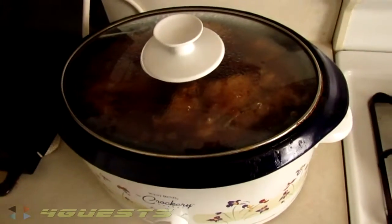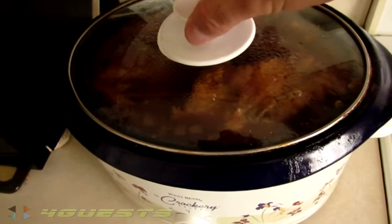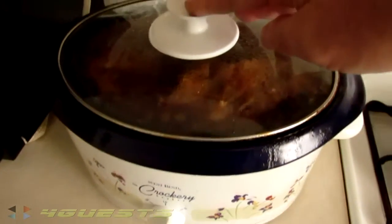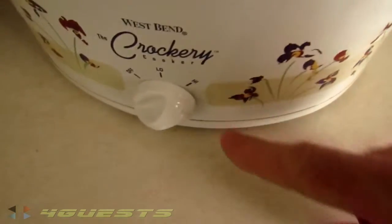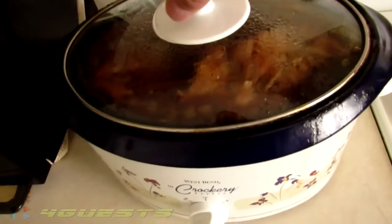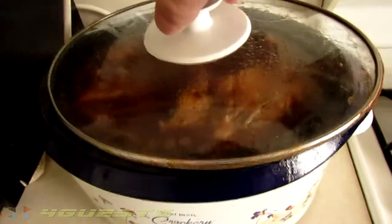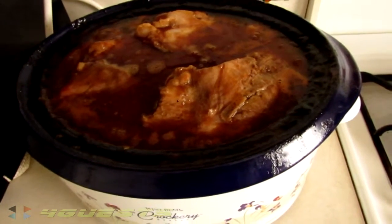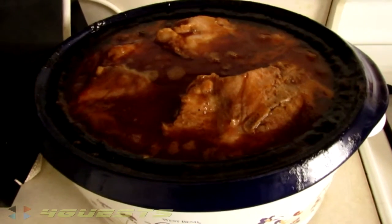It's now about 11:30 and she got up at 6 a.m. and started cooking these pork ribs in the crock pot. For the last 30 minutes they just put it up on a high setting, but she kept it on low for over three hours. Look at that — it's really good. She's got some pork cooking in two bottles of barbecue sauce.